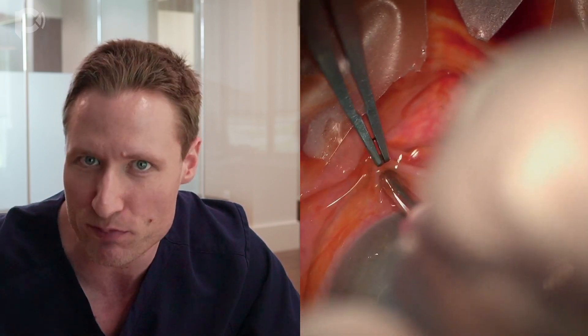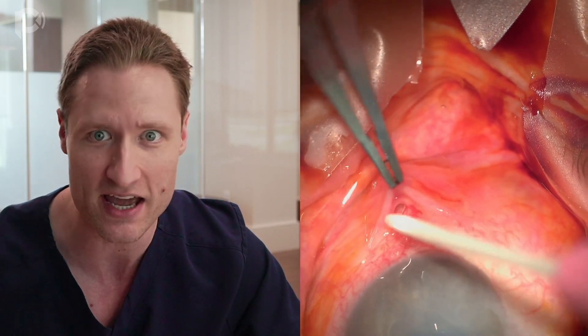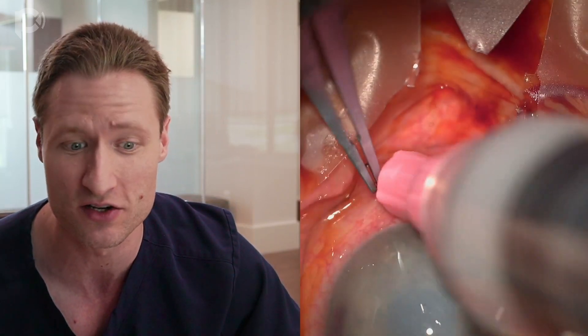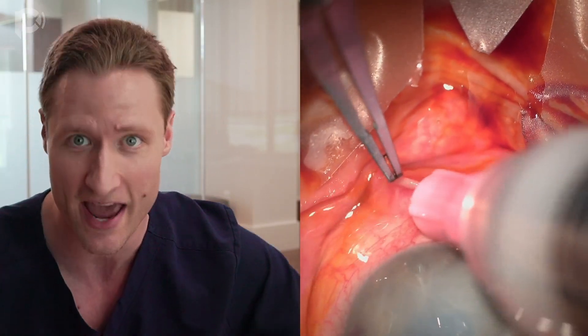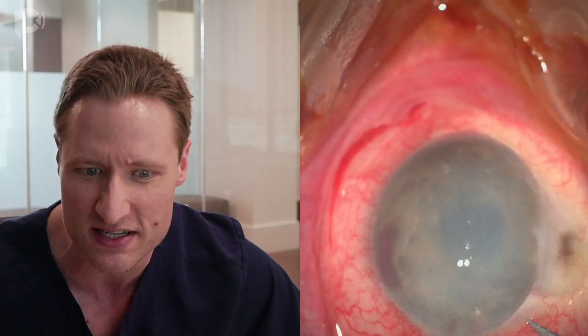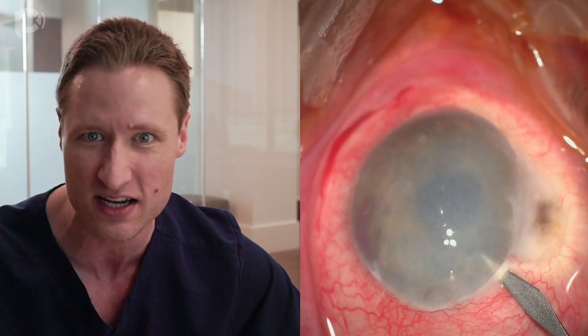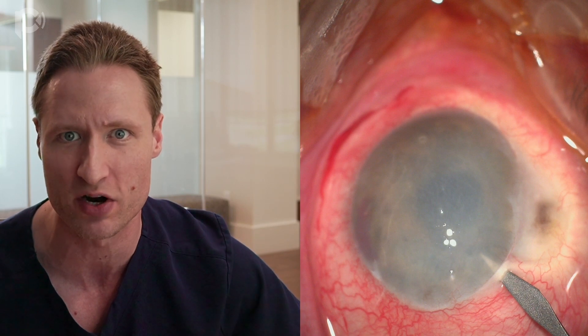Here's the patient. They're under topical anesthesia being supplemented with one cc of sub-Tenon's Exparel, which is being delivered by our PA, Emma Scott. She works with us and is helping me with this operation by delivering the subconjunctival injection of anesthetic. I like to use one cc because it provides adequate anesthesia and akinesia without increasing the posterior pressure.